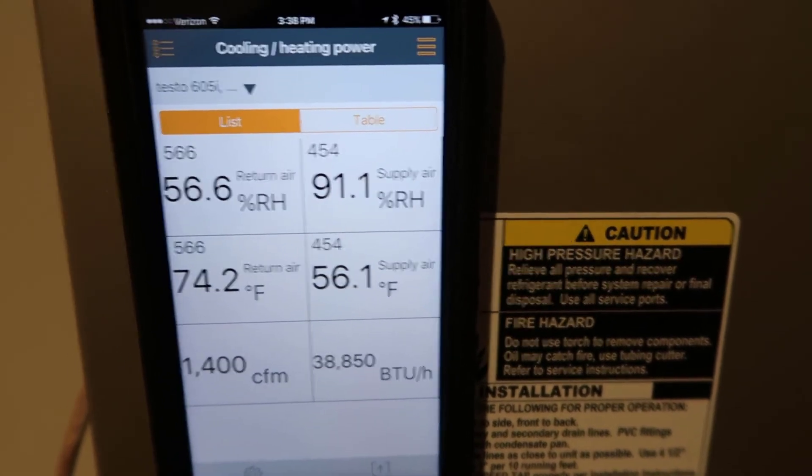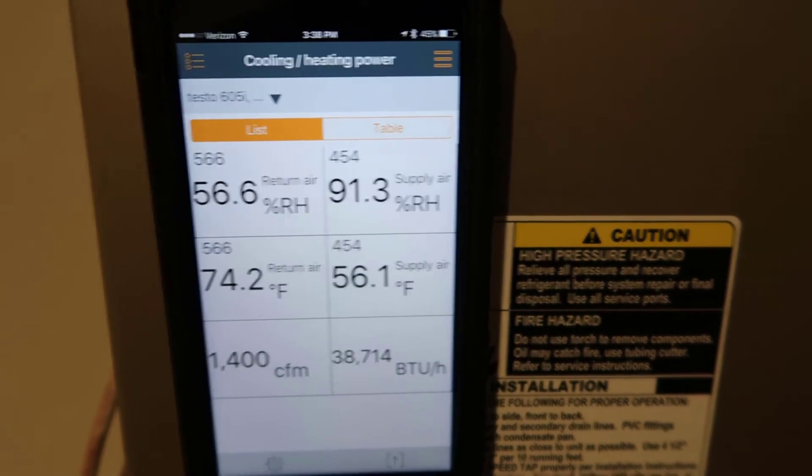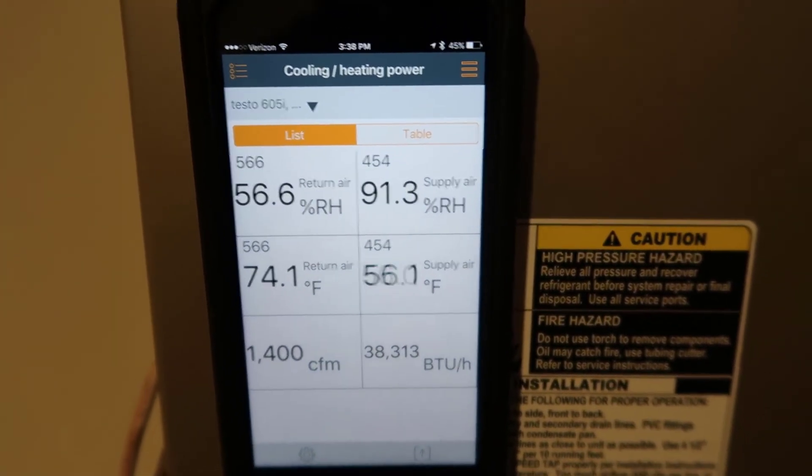You can see my BTUs per hour jumped way up when I adjusted the CFMs. I just need to let it run a little longer since I had to shut it off and back on to make the settings change. The actual reading is very easy to take — just as easy as taking an air temperature split. The trick is getting the correct CFM. For modern ECM variable-speed blowers, you can look at the fan chart, and if your static pressure is anywhere between 0.1 and about 1 inch of static, most ECM motors will produce a set airflow output. Check your manufacturer's instructions carefully to read the correct CFM depending on how the air handler or controls are set up.